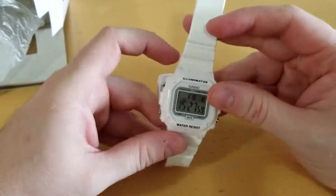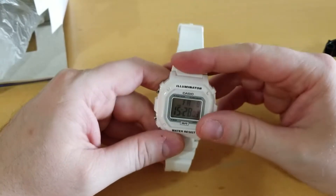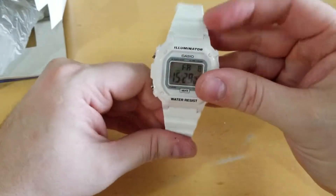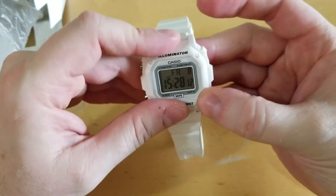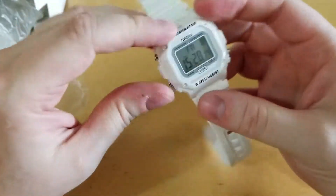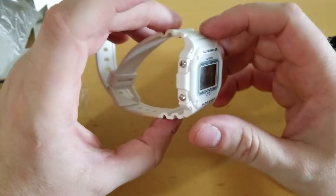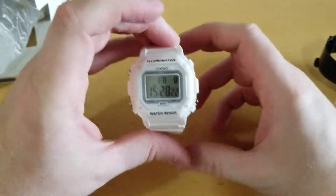It's 17 bucks, you can't complain too much. But it's different than I thought. I've owned other Casios that weren't this cheap, and the band and the whole case just have this weird rubbery feel. We'll wear it tonight out on the town and see if I can give you guys a review on what I think of it.